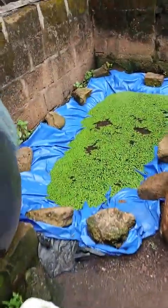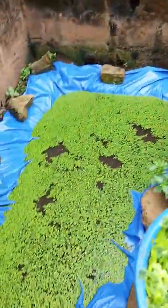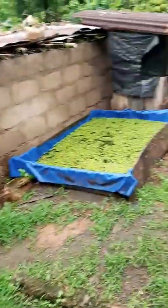We usually rotate since we have 3 ponds at the backyard of our farm. We usually rotate — we take from here today, take from here the next day, and take from here the other day.